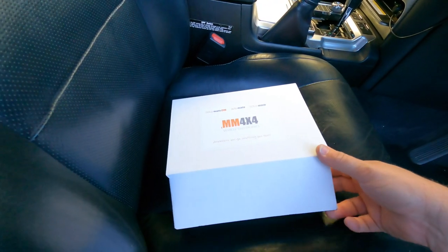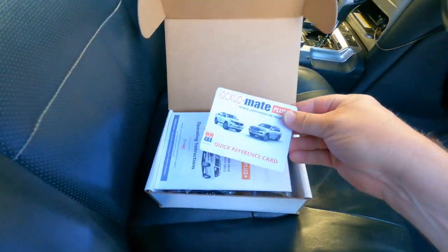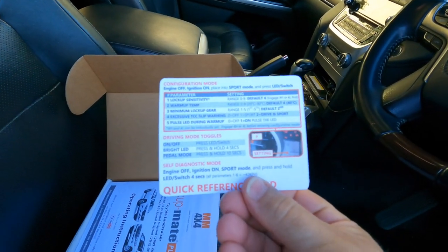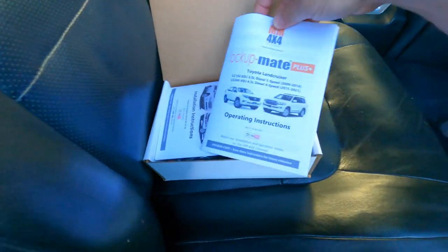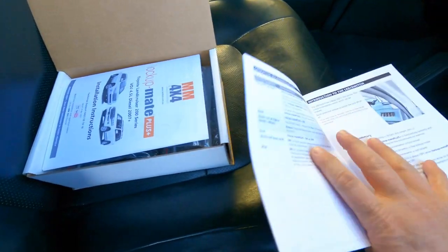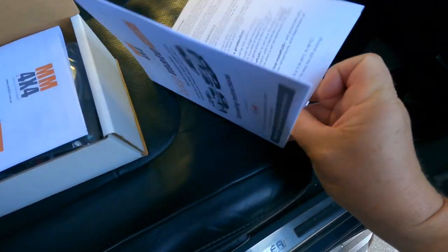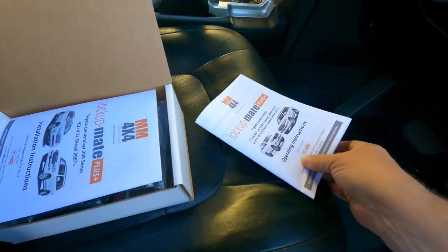The first thing we'll do is go through what comes in the box. You get a quick reference card that fits up in the sun visor and it has information about the configuration settings which we'll show later in the video. You also get the operating instructions — quite detailed — going through the different use of the LED switch and operating recommendations, especially when you're in off-road conditions and when you should and shouldn't use the torque converter kit.